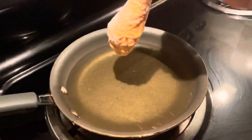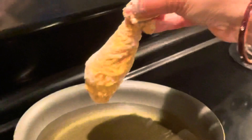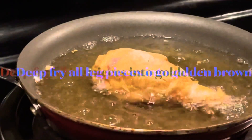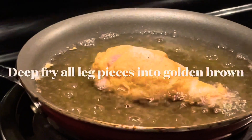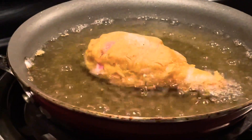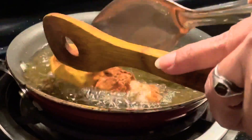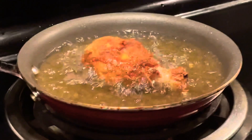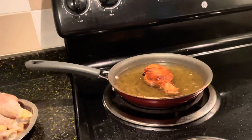Let's put the oil in for deep frying and heat it up. Put the leg pieces in and deep fry them. Fry on both sides until done.